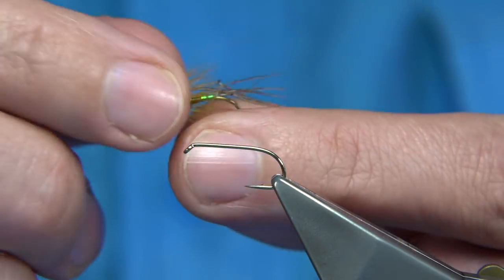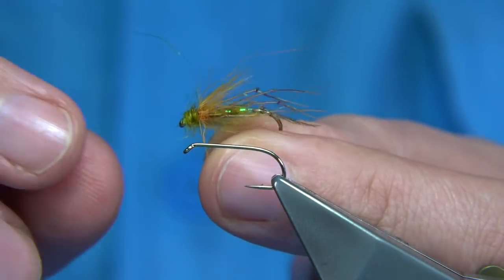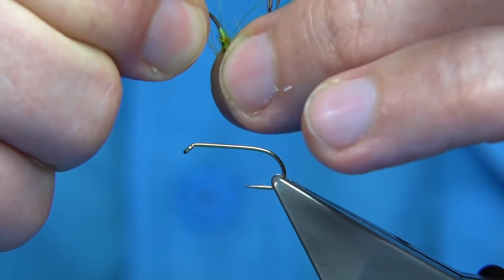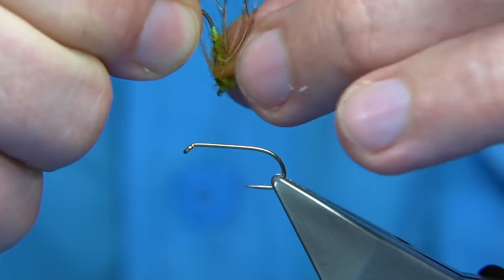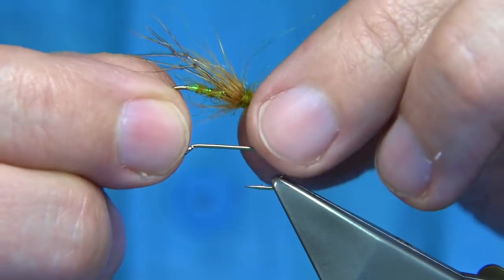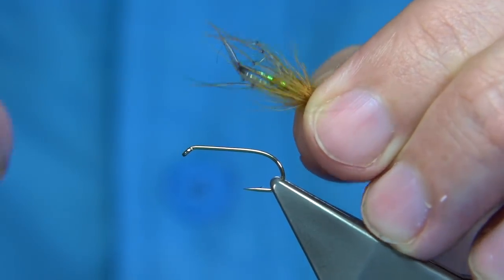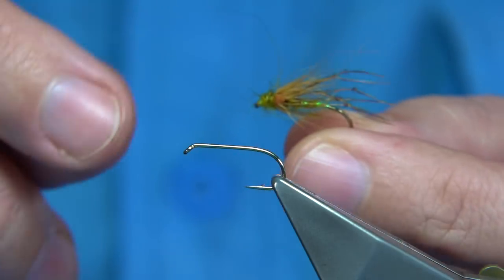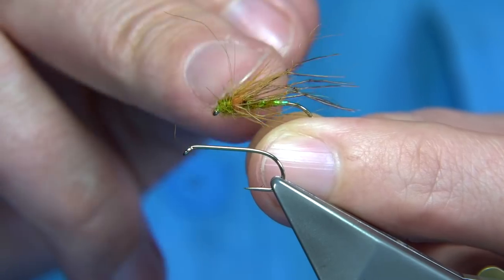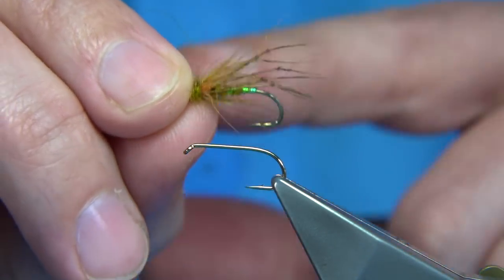This is a basic olive hopper. When you look at these, it's more like you think it's a wet fly, but basically you're floating it. Put it on the seals fur area here and it will sit subsurface, sit nice. Another option is to add a wee bit of CDC at this point, and that's the one I'm going to tie. So you can tie them without the CDC and with the CDC.